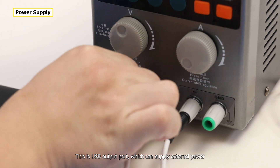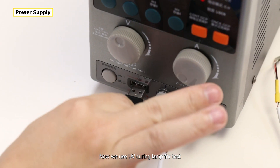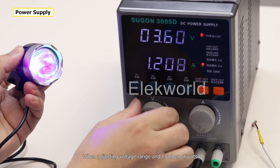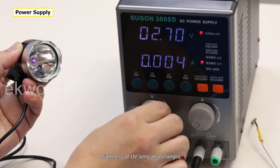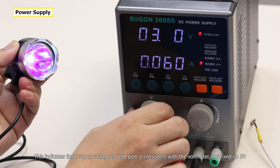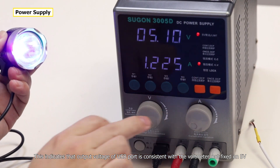This is the USB output port, which can supply external power. Now we use a UV curing lamp for testing. When adjusting the voltage range and number of volts, the brightness of the UV lamp also changes. This indicates that the output voltage of the USB port is consistent with the voltmeter reading, not fixed on 5V.